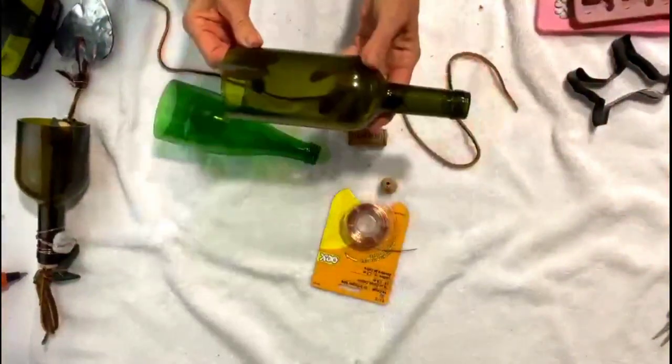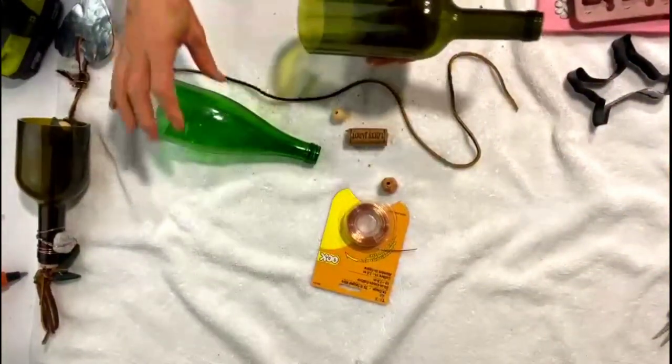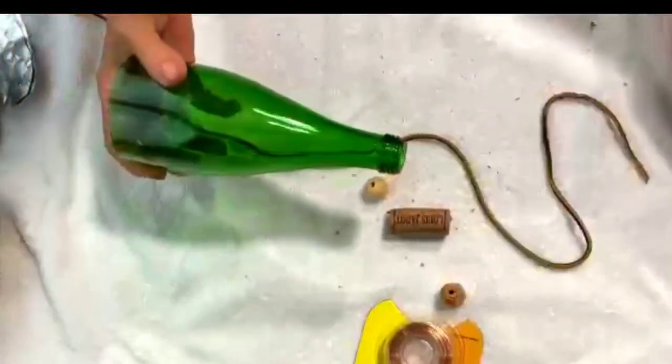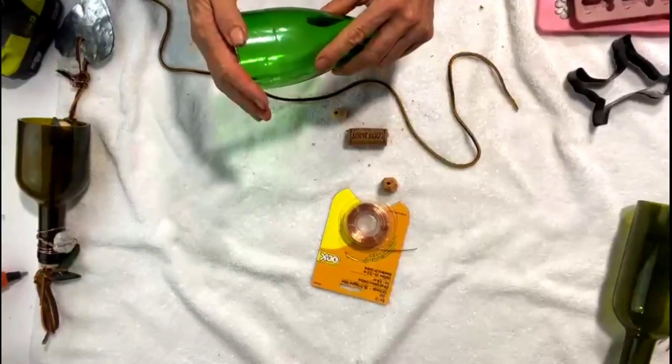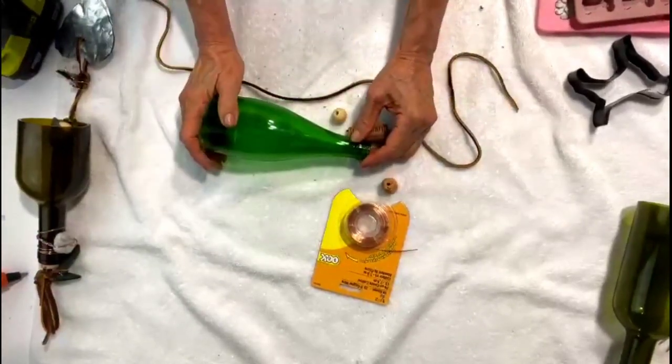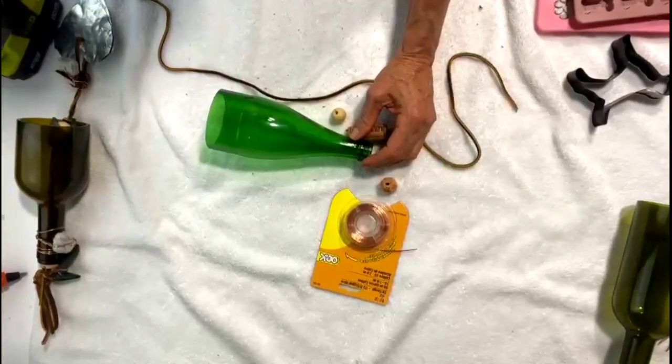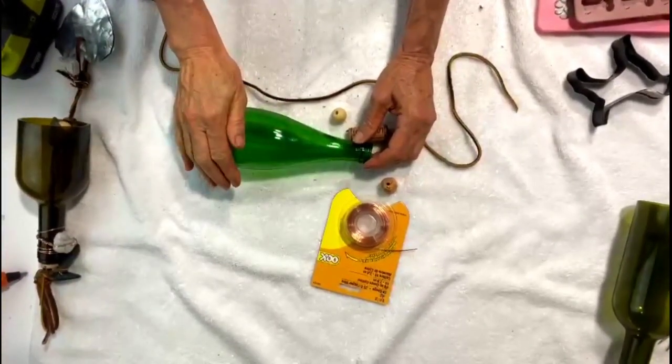For our remembrance chimes, you'll need a glass bottle. You can use a wine bottle or some type of bottle — this is a Pellegrino bottle that I cut. Make sure the edges right here are sanded down nicely. If you need help in cutting a bottle, go to the link above that I'll leave and that should help you out.